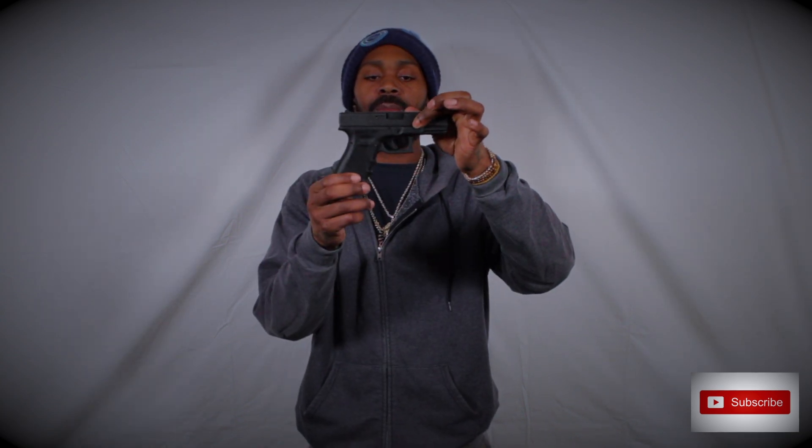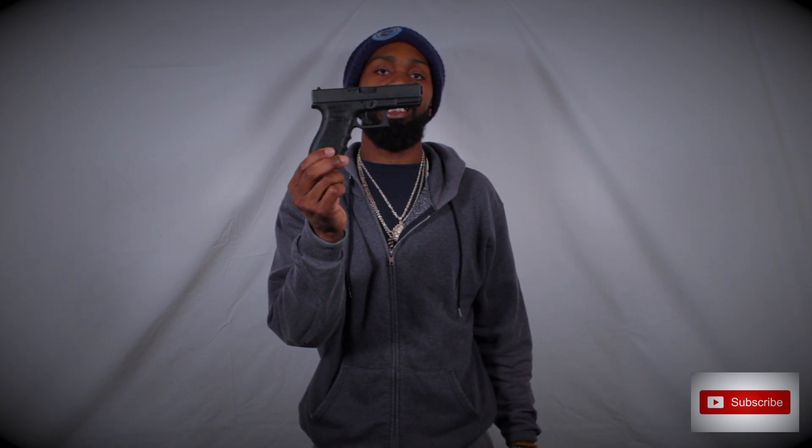I'm not actually a Glock fan, but I've got about five or six here — at least five on the table now. Let's go ahead and kick it off with the next gun. You guys let me know what you think about the Gen 3 Glock 19.